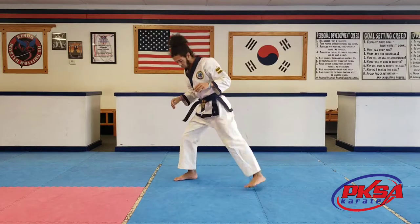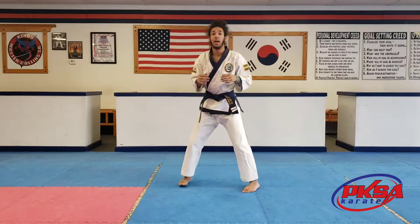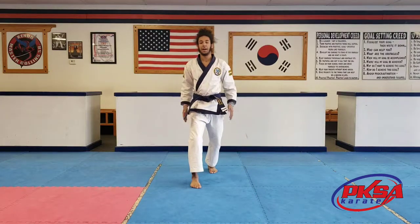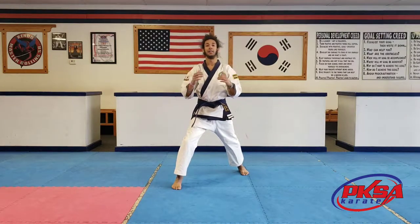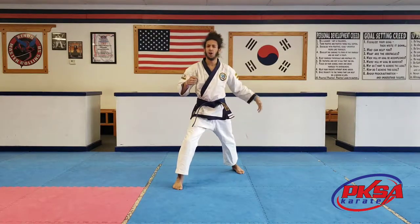When you go into this front stance, you're going to want to make sure your front leg is bent, back leg straight, ten toes forward. You don't want your back leg flopping around — you want that leg out so you can be balanced. When the hands come up, we're going to do the front kick.